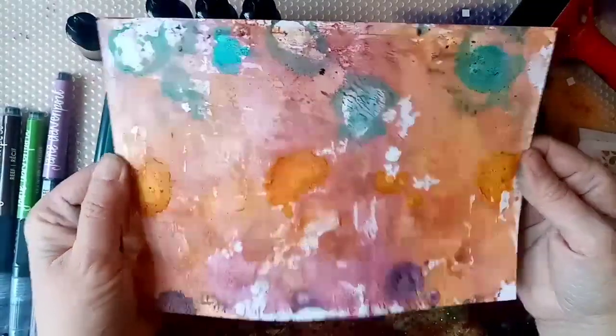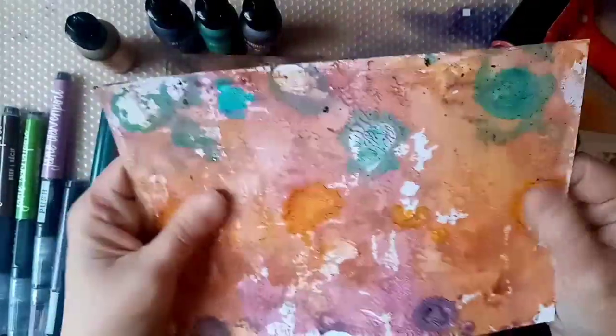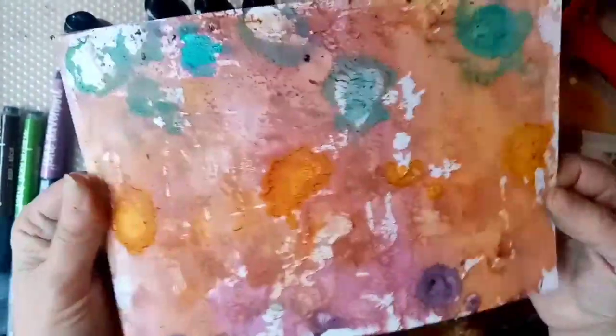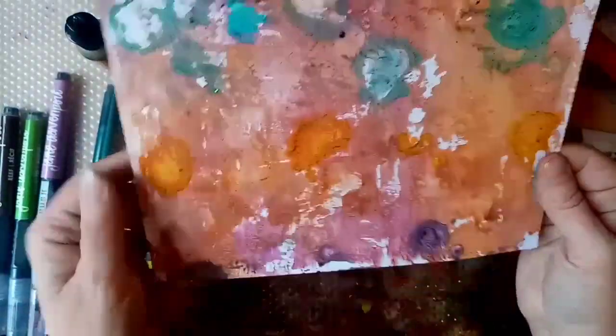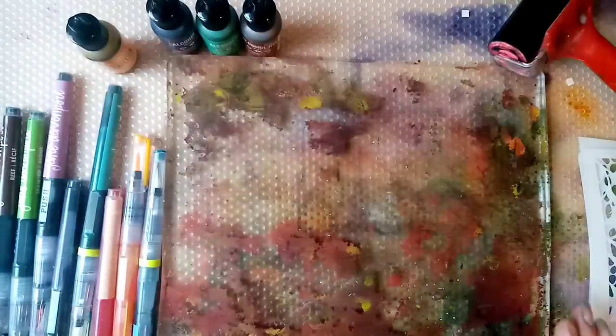Here's a print that I tried it out on earlier. Obviously it's not got all of the areas covered, but it is about dry now. I only did this about 20 minutes ago so it doesn't take very long to dry. If you did it on Yupo paper it would take a lot longer, but I'm really pleased with how quickly this has dried and you've got quite a lot of control doing it this way.